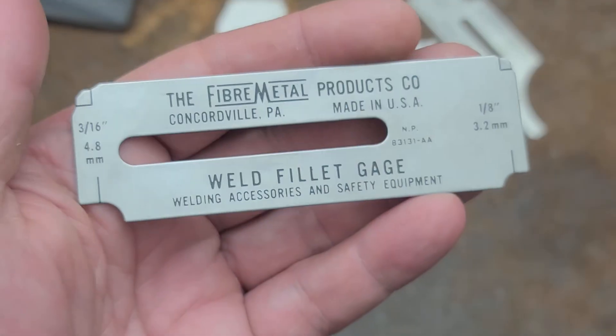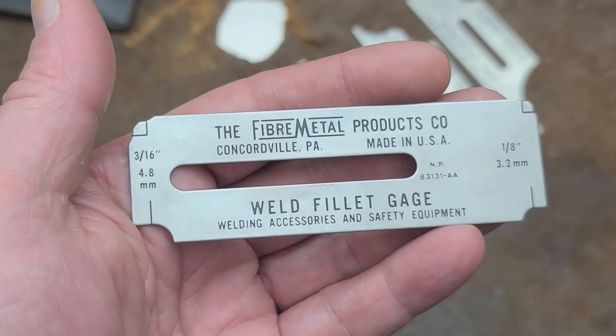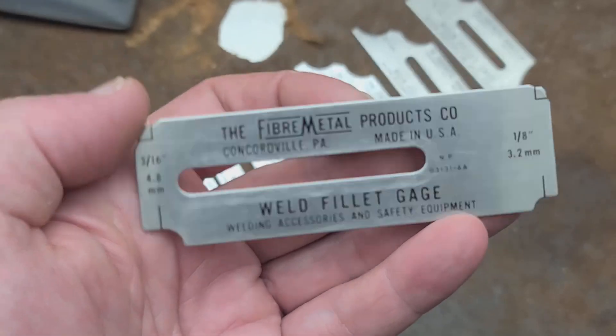They've been making weld fillet gauges. What is odd is this is their only hand tool, period. Everything else in their catalog is all safety products, except for some weld fillet gauges.